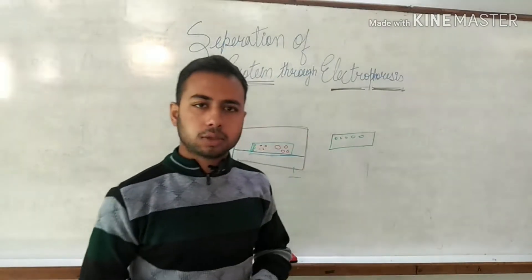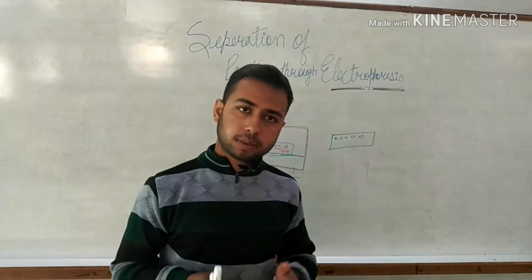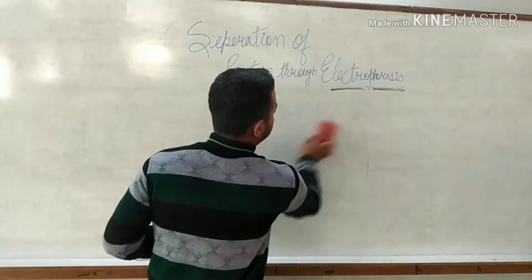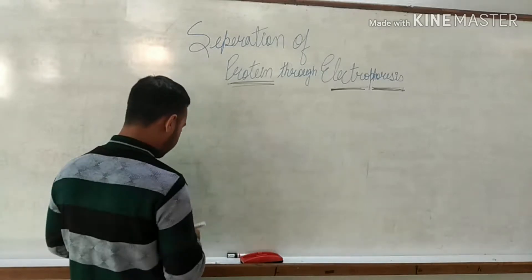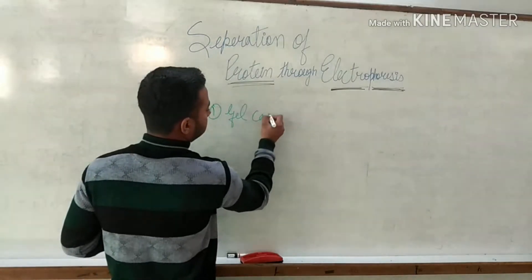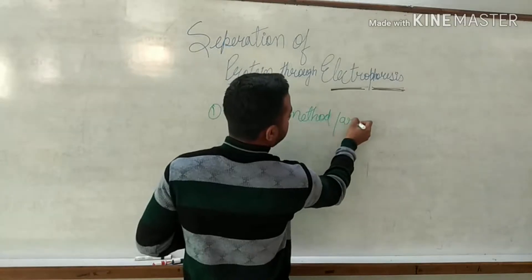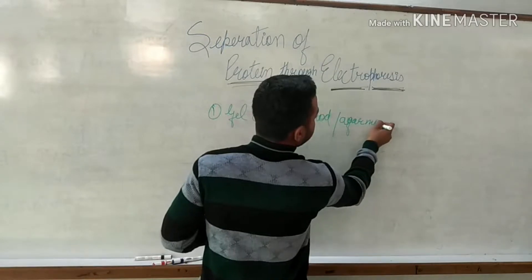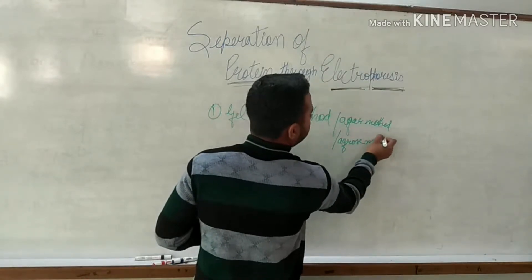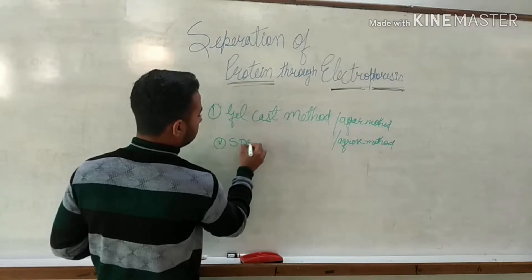Electrophoresis is also of four types in the separation of protein. In the matter of separation of protein there are four methods which we follow. The first method is the gel cast method. We will talk about all these types of methods in detail. The second method is SDS gel electrophoresis.